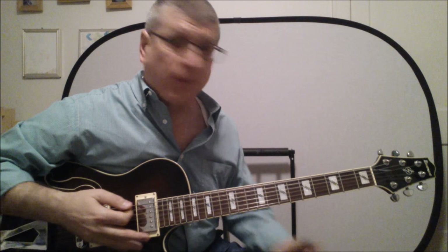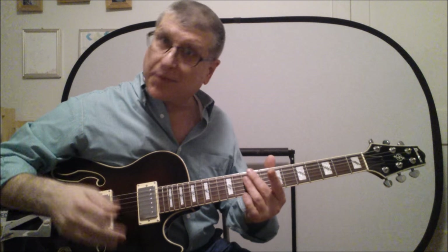Hey, gang. Today we're going to do Hall & Oates' Sara Smile. We'll do the intro that I just played there, and we'll also do all the chords. There are definitely some cool chords in there. It's just such a mellow R&B pop song — it just puts you in a great mood. All right, we'll see you in just a second.